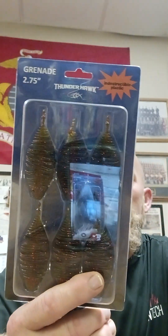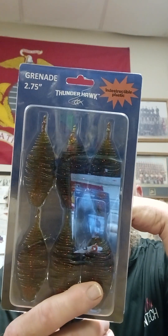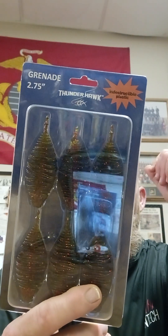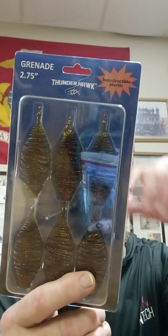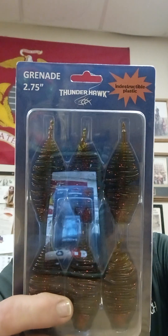Next, we have the Grenade by Thunderhawk — indestructible plastic, 2¾ inch, in Green Pumpkin Red Flake. It says the Grenade was created to mimic a wounded baitfish in the water and to trigger predator instinct in a bass. Thunderhawk also implemented their indestructible plastic in the Grenade to create action and durability like never seen before. It excels on the free rig, but can also be used as a Texas rig, drop shot, jig trailer, Carolina rig, or any other technique. Do not store with other plastic products. You can find them at thunderhulklures.com — they're from Searcy, Arkansas.